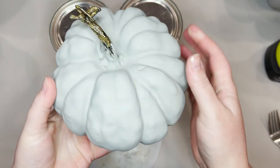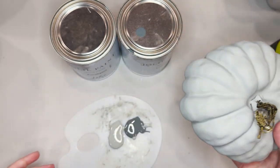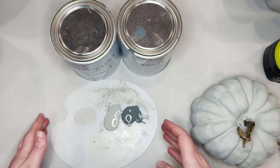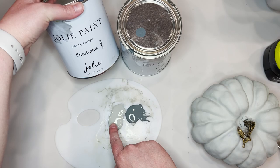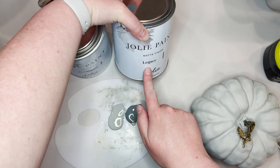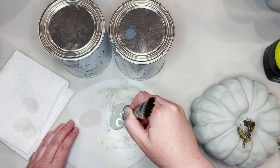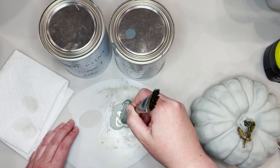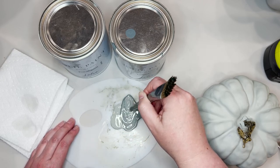Once that first coat is good and dry, I'm going to take another color and mix it with a little bit of the first color. I started with Eucalyptus, and I'm going to take a little bit of the Legacy — the darker, kind of blue-green color — and mix just the middle portion together. So I'll have the lighter color, a medium color, and the darker color to work with, to add layers and dimension to the pumpkin.